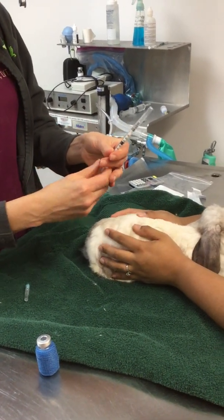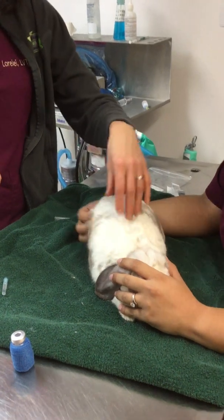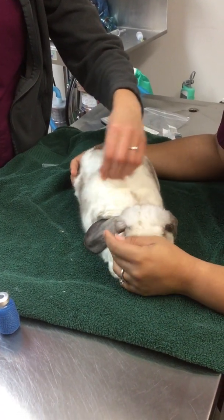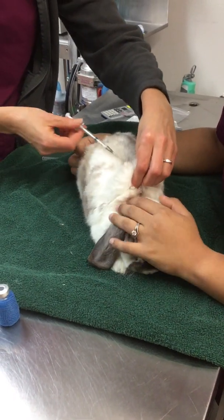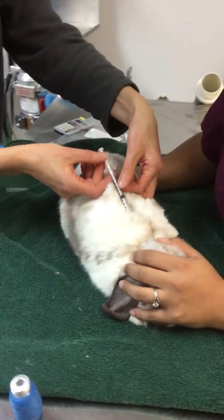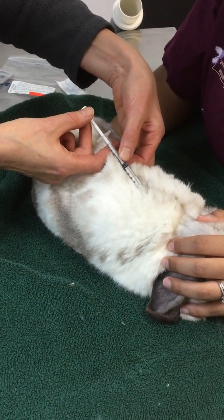I'm down to the 0.35 mils. I'm going to take off my syringe cap and I'm just going to make a tent in the skin right between the shoulder blades. Rabbits have all this nice extra skin in here and it really doesn't matter where exactly you go — it's anywhere in this area. I'm going to make a tent and I'm literally just going to pop under the skin. How do I know I'm in right now? If I pull back on my syringe, you see how the black part of the needle here bounces back?